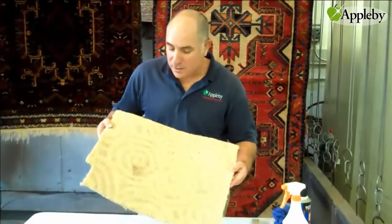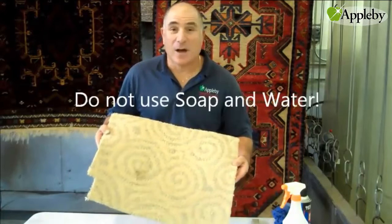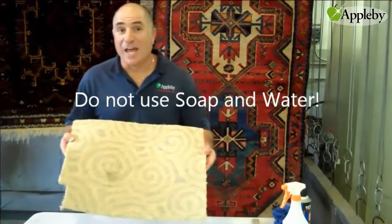The last thing we want to do is use soap and water on a grease stain, because grease doesn't come off with soap and water — it comes off with light chemicals. So we're going to use a petroleum product to get it off.